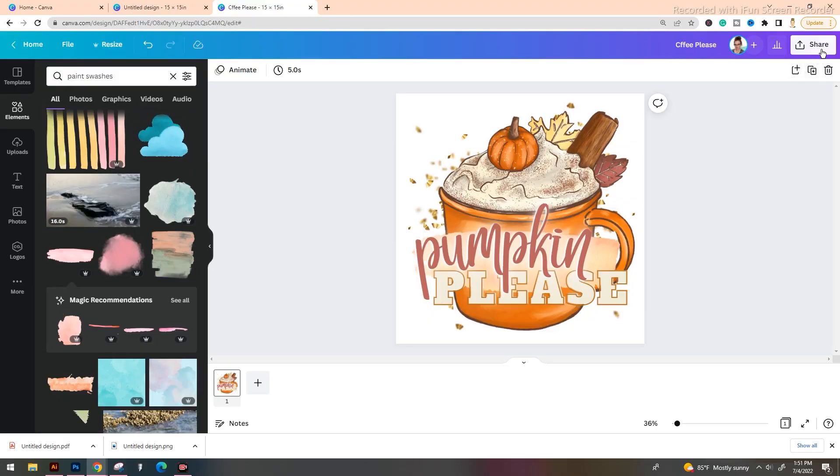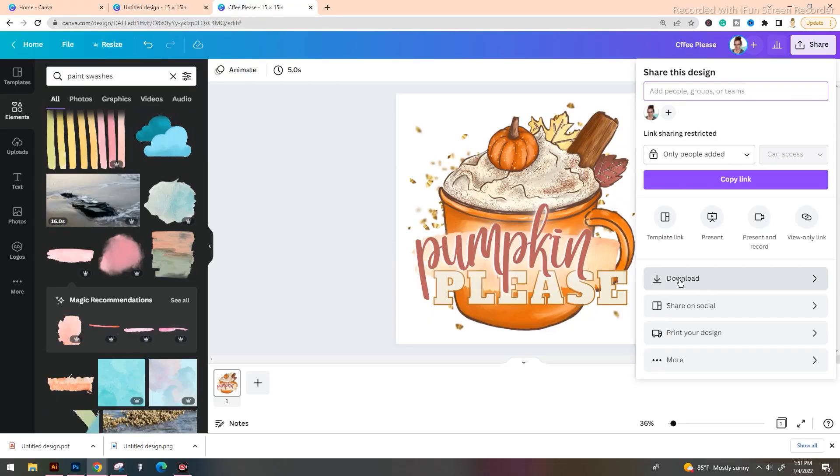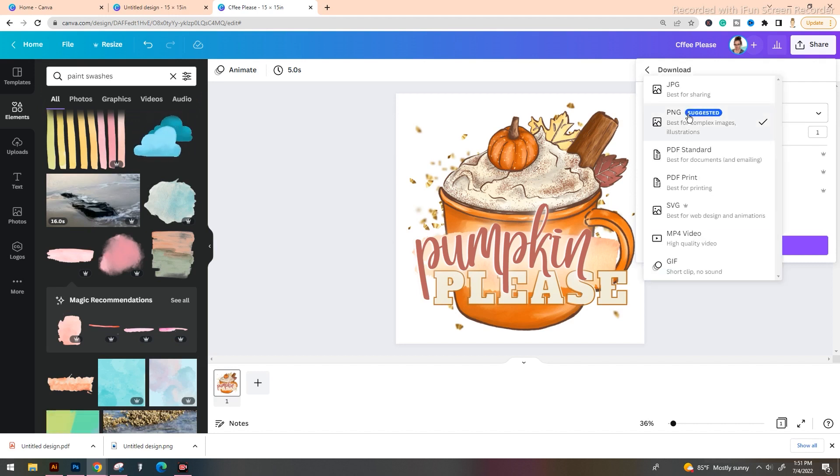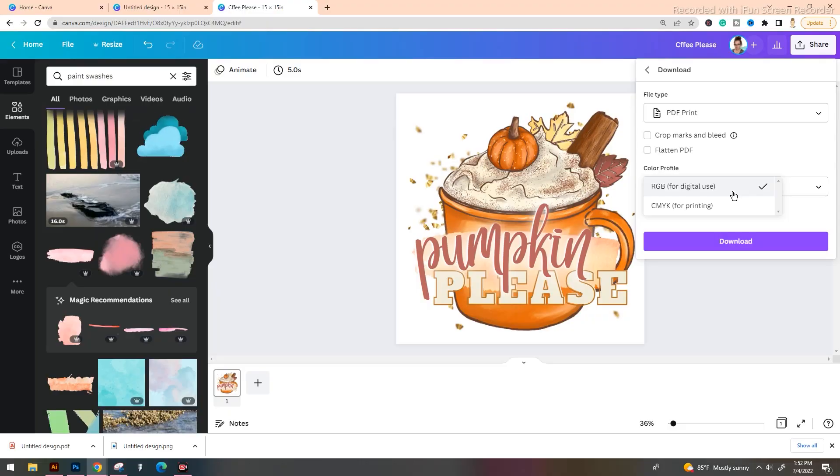Once you have your design all laid out, in order to download it as a sublimation-ready print, all you have to do is go up to the top right corner where it says 'Share.' This is going to bring up the download options. Go ahead and select download, and we are going to look at this drop-down box. Now by default it will be a PNG image — we don't want that. What we're going to do is go for PDF printing. This is going to allow us to download this particular graphic in the appropriate size, color, and dots per inch, which is going to give us that high quality sublimation print.